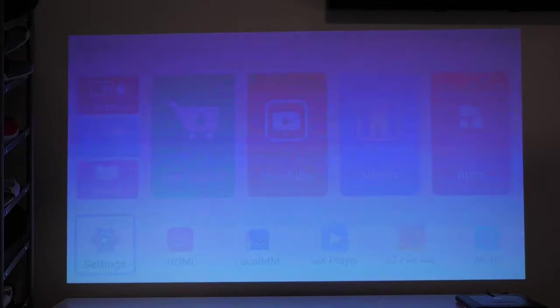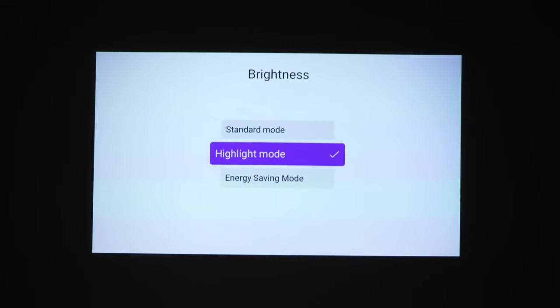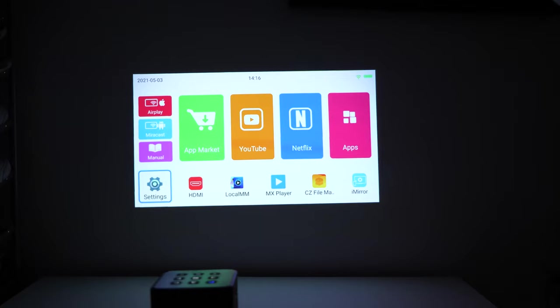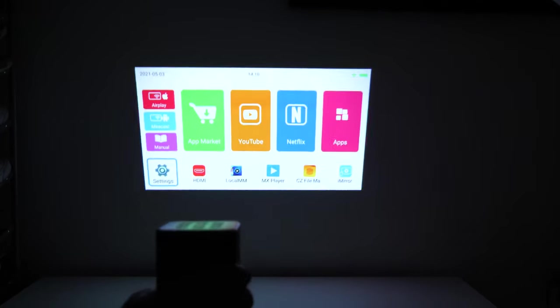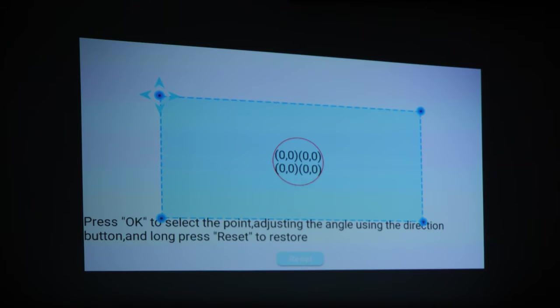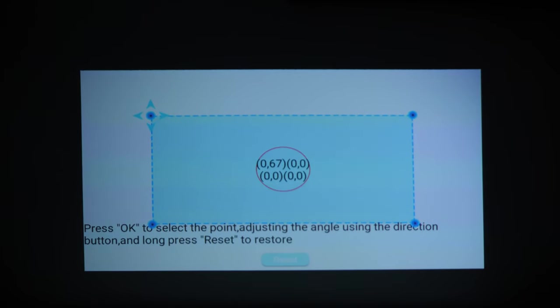In the system settings you can adjust brightness, keystone corrections — either manually or automatically — vertical and horizontal zoom, and trapezoid correction. The trapezoid correction lets you set the projector off to the side of the couch rather than centered and still project a proper rectangular image.